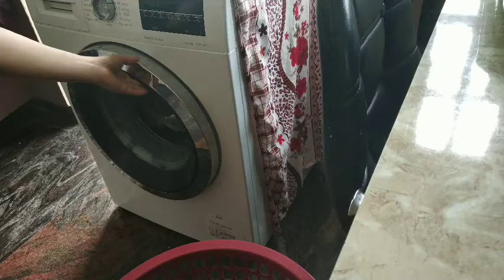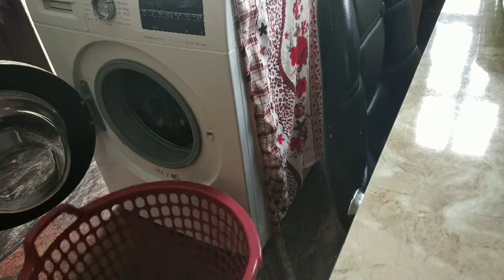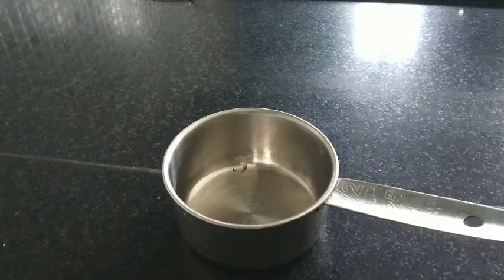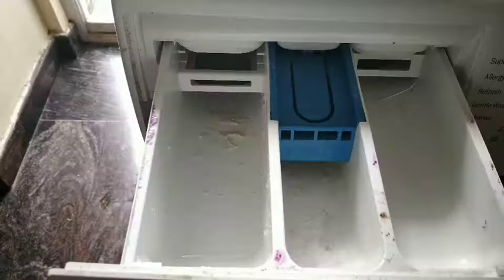It is very important to take care of it because with the passage of time and a lot of wear and tear, limescale is deposited inside the washing machine and it reduces the efficiency. So it is very important to descale the washing machine. I descale it every once a month, or at least once in three months, depending on the usage.